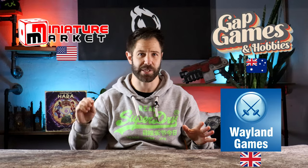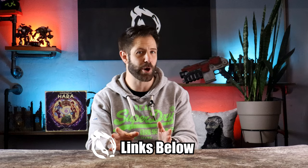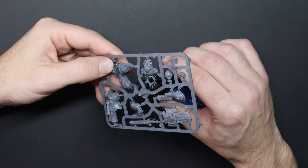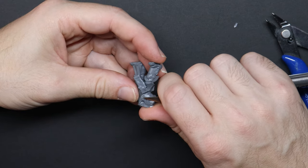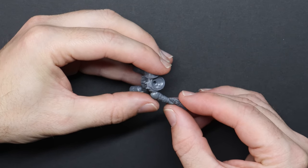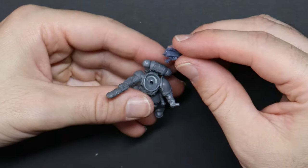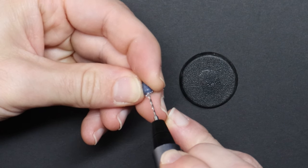If you can't find a cheap Primaris Lieutenant on eBay, there's no helping you — but hold up, I have affiliate links: Gap Games, Miniature Market, Wayland Games and MightyApe. Links are in the description below at no extra cost to you, and sometimes you get extra savings. I've swapped out the head, one shoulder pauldron and the ornament atop his backpack to make him look a little more Space Wolves. Basic sub-assembly is your friend — it helps you paint hard-to-reach places and avoid avoidable mistakes.